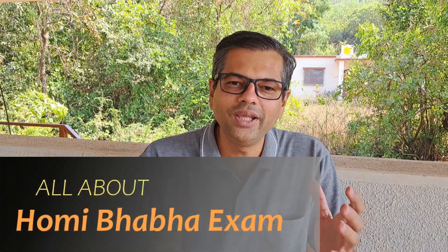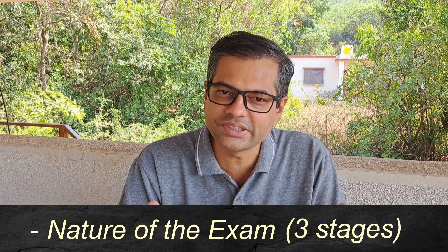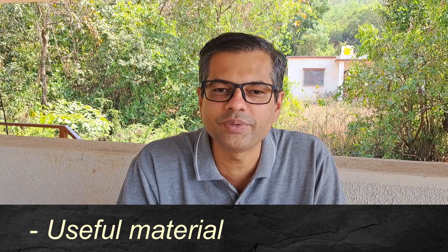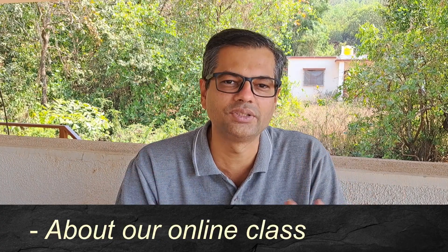Hello everyone. I am Rahul Ogle and we are going to discuss everything about the Homi Bhabha exam. We will discuss the nature of the exam, all the three stages, how to appear for it, the benefits of it, whether you should appear for this exam, useful material like books, question paper sets, science kit, and at the end we will discuss about our online class.